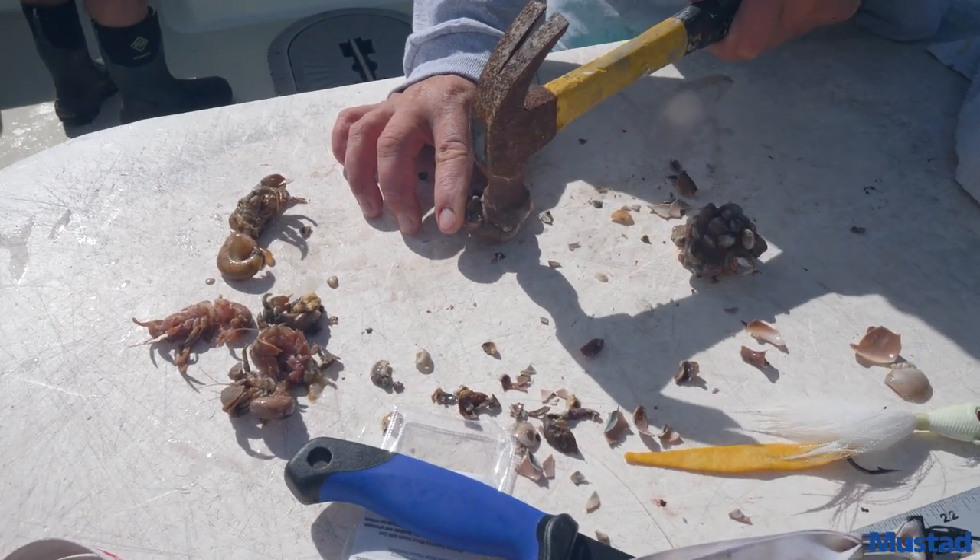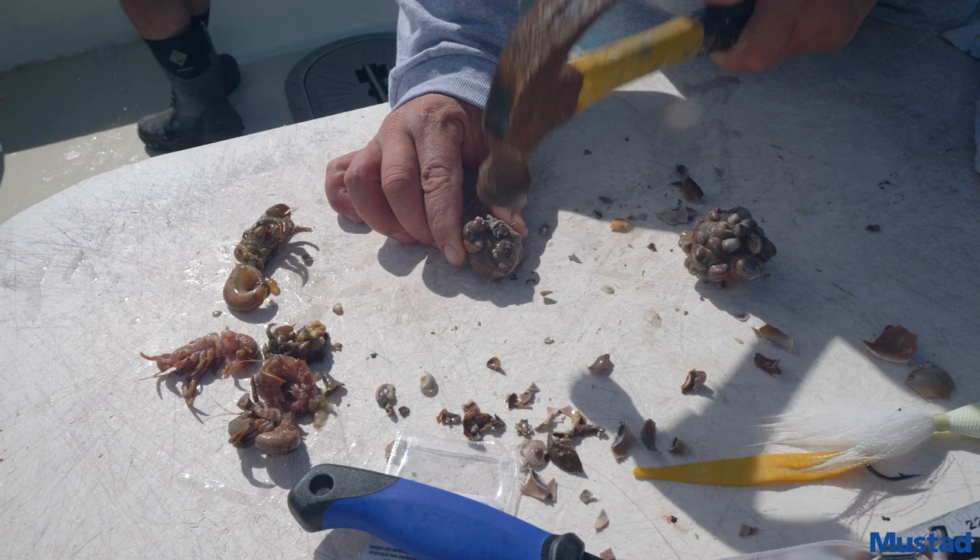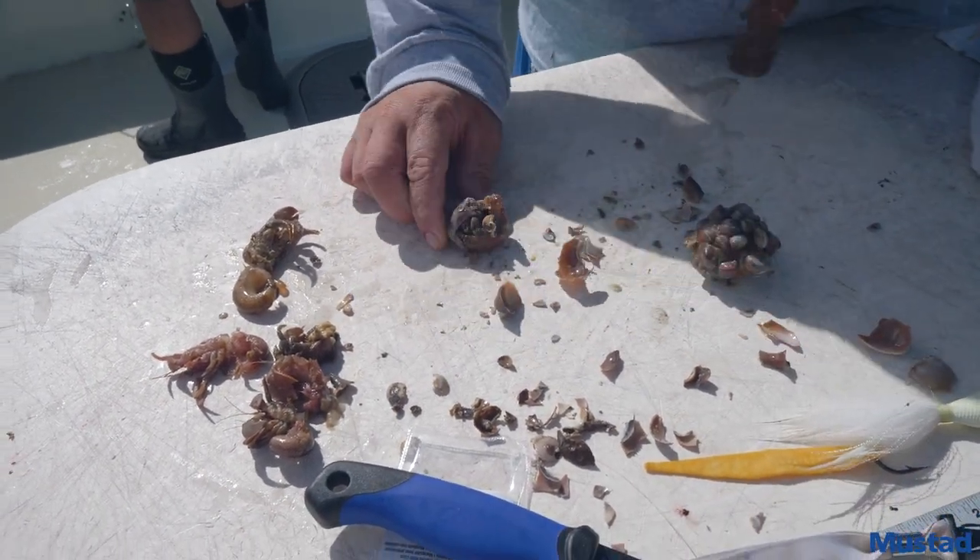We open up our hermits. We're gonna put our hammer right here in this corner where all the points be. You don't want to hit it too hard, otherwise you mess up your bait.